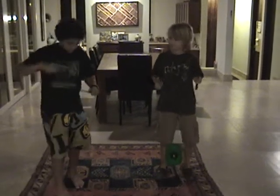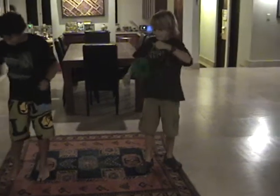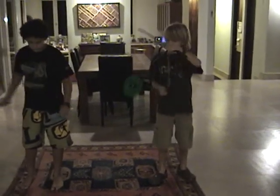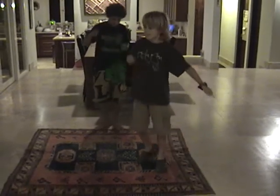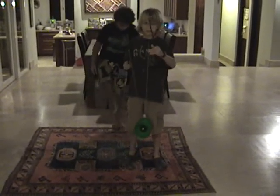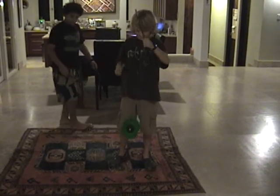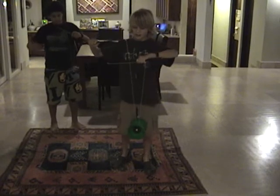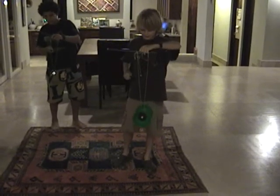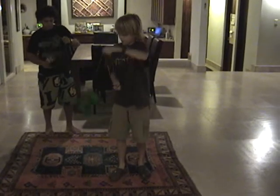I'm going to show you the Swiss Cucu and the machine. First, you start with the machine. You compress your left hand on the string on the left stick, then put your right stick over the left stick and into the V, pushing forward and do the circular motion.